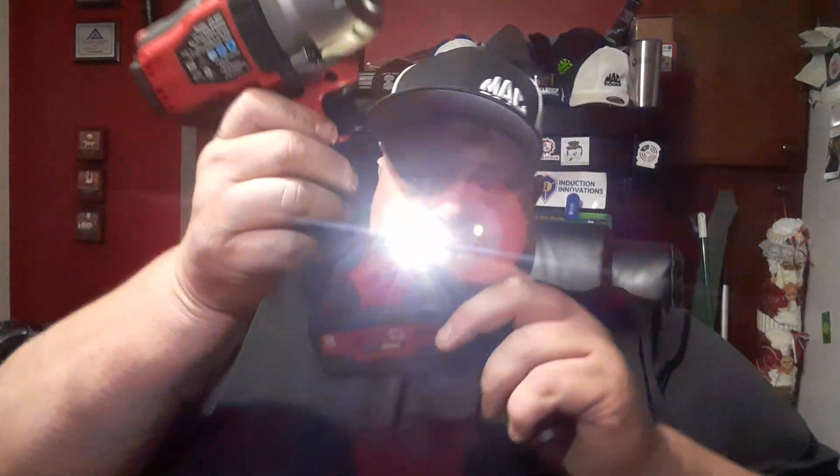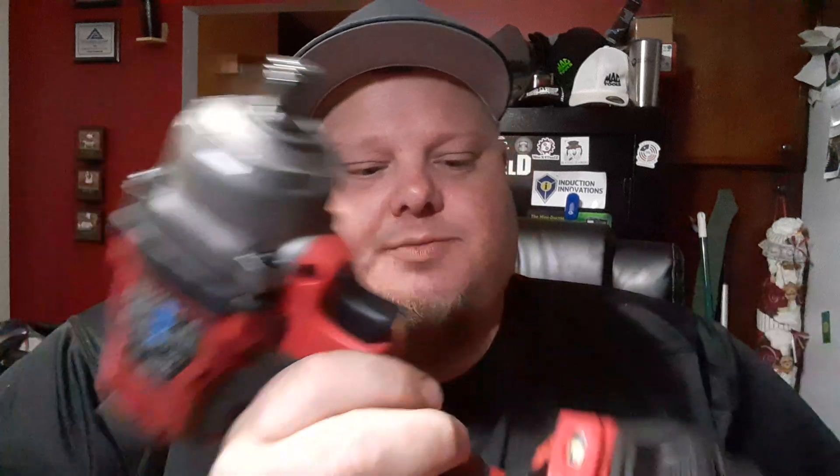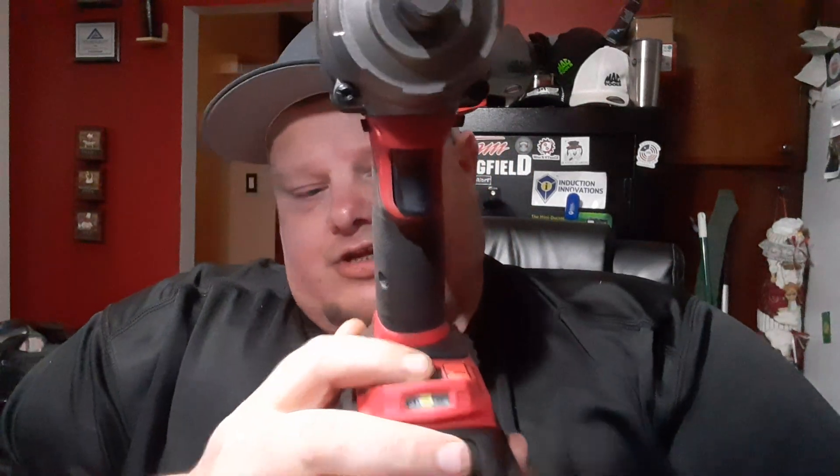If you guys don't know what impact assist is, it's a pretty cool deal that I like for mechanics. This is a half-inch drive gun. Impact assist is down here at the bottom — you'll see it on the switch — and to the far left if you're holding the tool on low.